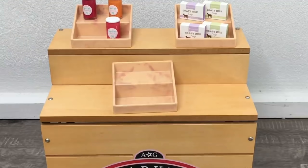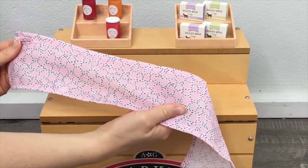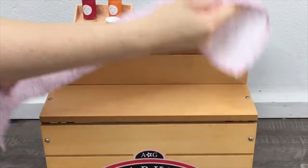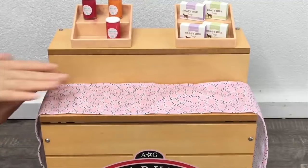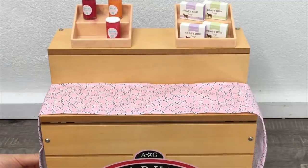There's a fabric table runner included in the set. I've placed it on the bottom shelf since I've already started setting up the top shelf. It has a gorgeous polka dot fabric design and is a very light pink color. I like that it's included as an extra option so you can choose whether or not to display it.